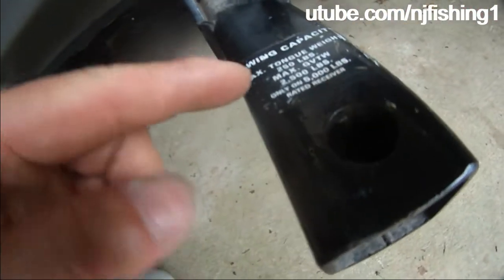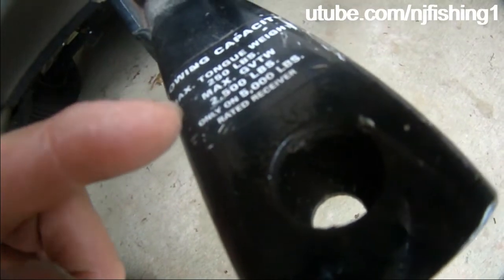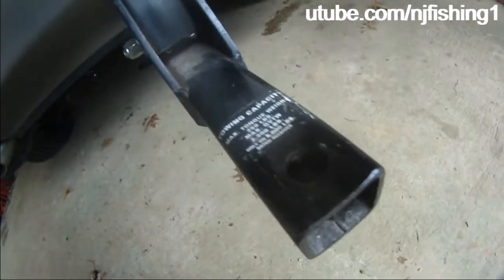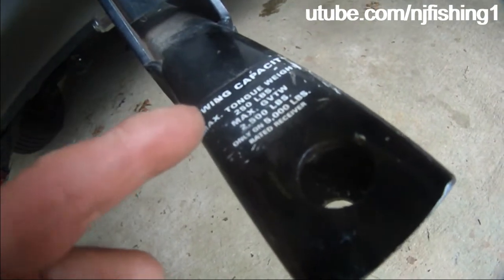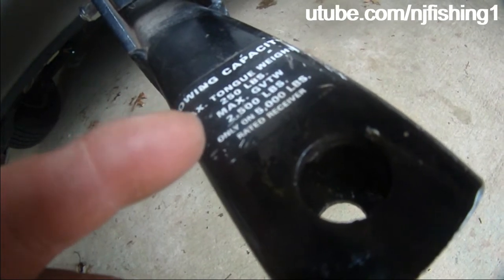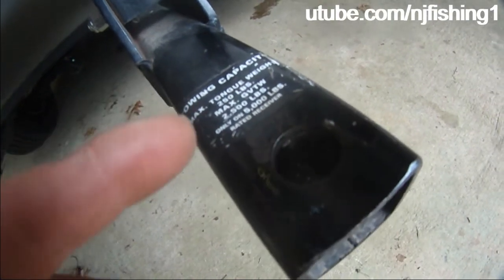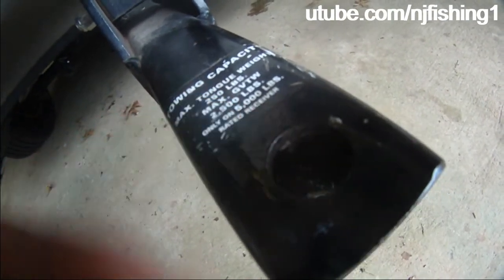You can also tow — it's rated for a 5,000-pound receiver. The tongue weighs 250 pounds, so the trailer and the boat has to be less than 2,500 pounds, and that's not an issue. It's only a 5,000-pound rated receiver.